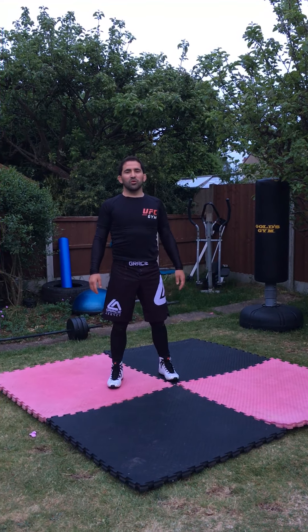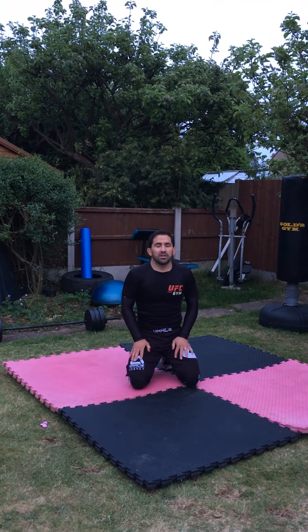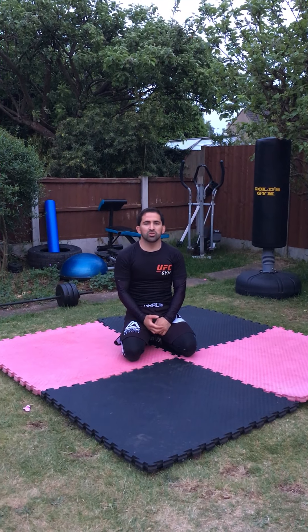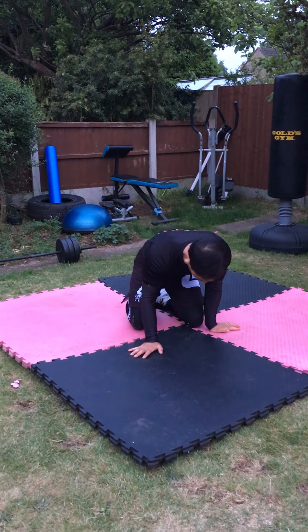Hello everyone. Now we are moving on to the next exercise — very simple again, and one of the most important exercises or warm-up drills, especially for combat sports. It doesn't matter if you wrestle, grapple, do MMA, BJJ, or boxing — it's very important to warm up your neck. I'll run you through a quick drill, the way we do it with most of our students who have participated in wrestling classes.